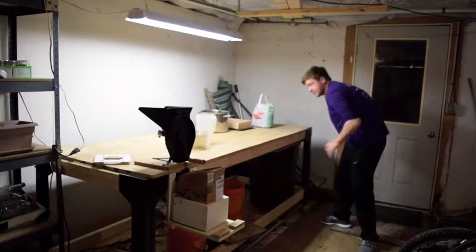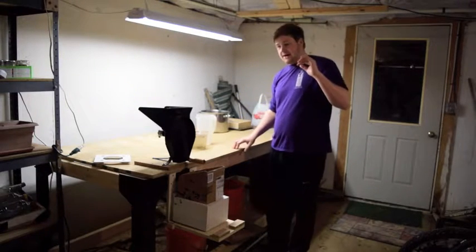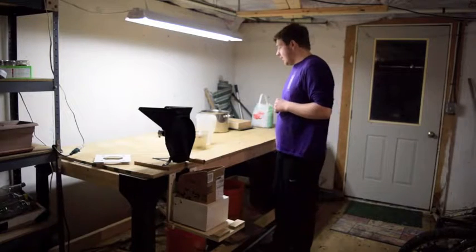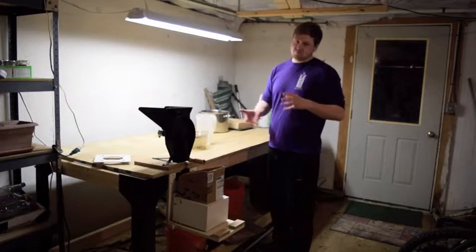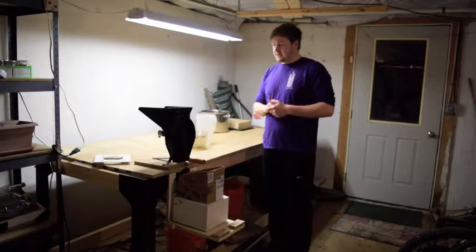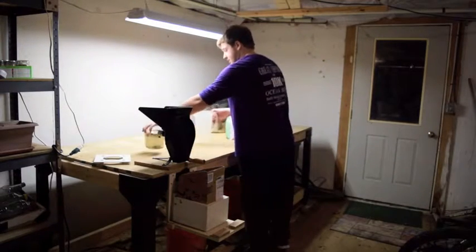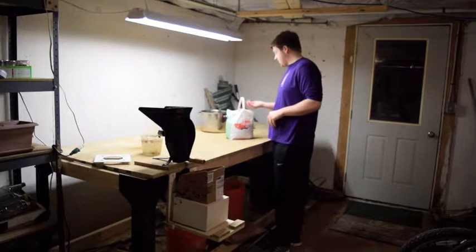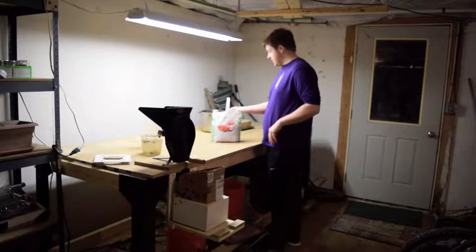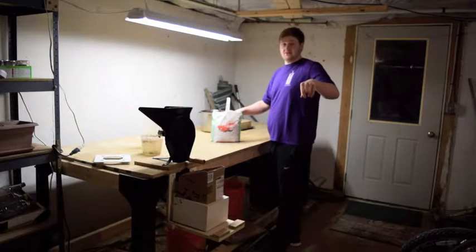The dehydrator is a faster way to dehydrate. The primitive way takes about two months to dry — it could take three months, it could take one month, depending on your weather and how you're drying them inside or outside. With the dehydrator it takes a few days to maybe a week at the most, depending on how strong your dehydrator is. Just wait until it's ready. Here's a photo of what the dehydrator will look like when it's filled with acorns — that's what it looks like.